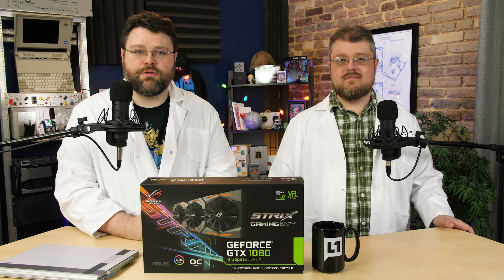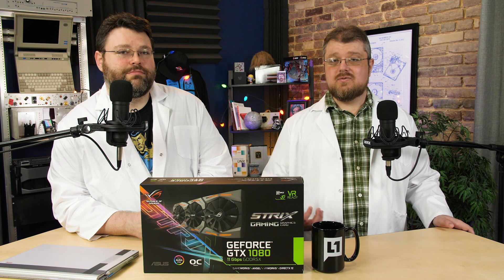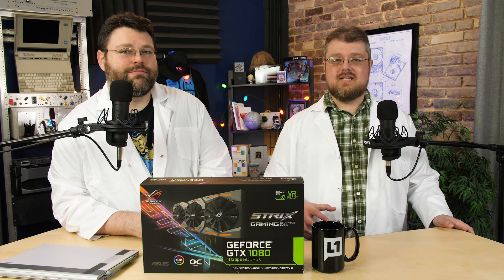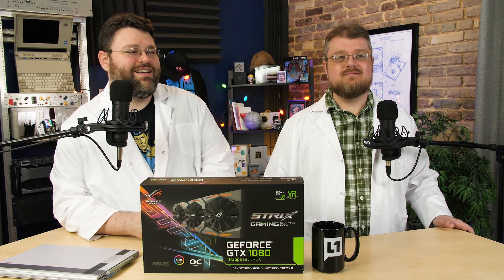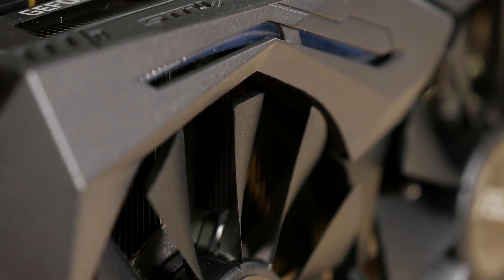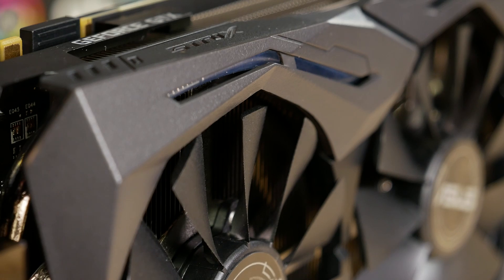It is a triple fan design — the patented wing blade fan design with IP5X dust resistance for longer lifespan fans. It's dust resistant, which means this card is naturally strong against earth-based attacks. Or if you're just really dirty on the inside of your computer, it's resistant to that as well.